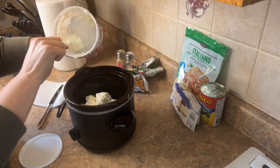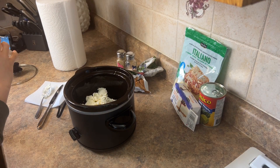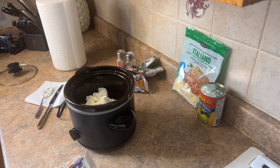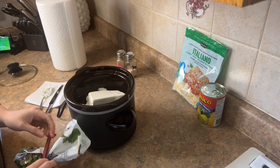A whole thing of sour cream — I got the extra thick kind, it was really good. And I added one block of cream cheese, well almost one block.